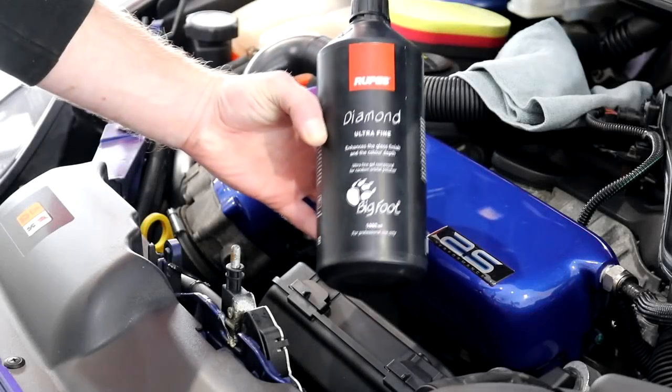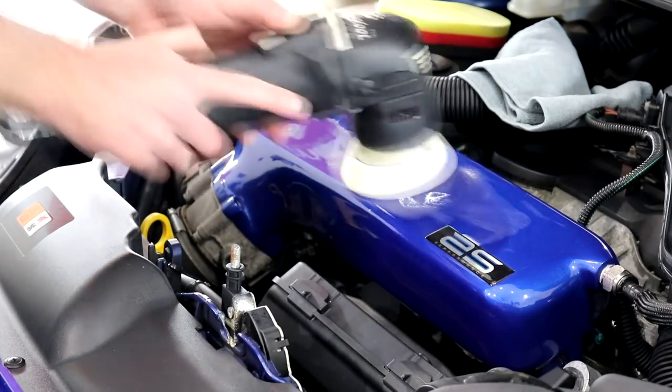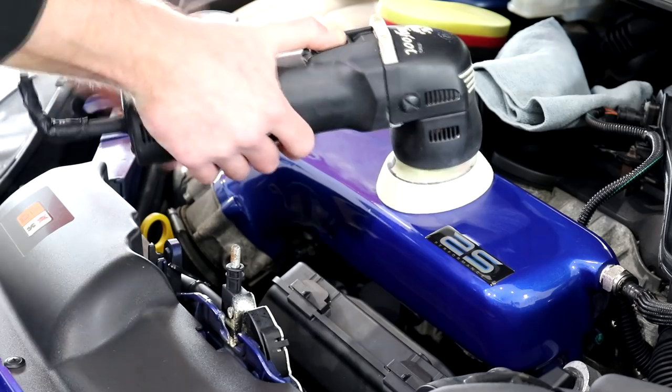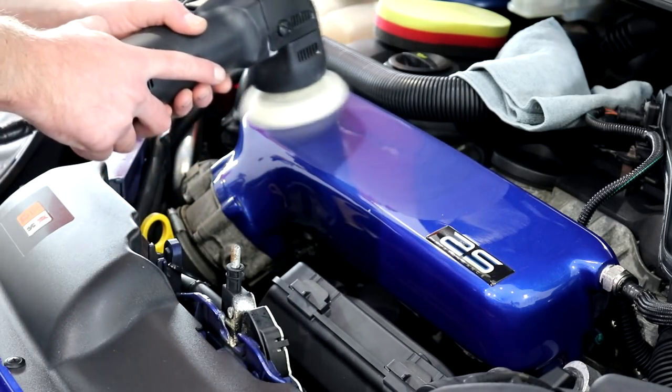Happy with my level of correction, I swapped the compound pad for a finishing one and set about giving the plenum the softest polishing stage I could offer. A white Rupes finishing pad and the Rupes ultra-fine finishing polish is well and truly going to make this area stand out better than any other polishing combination.